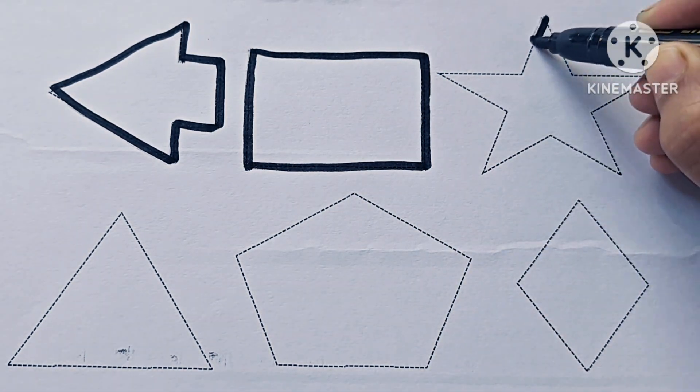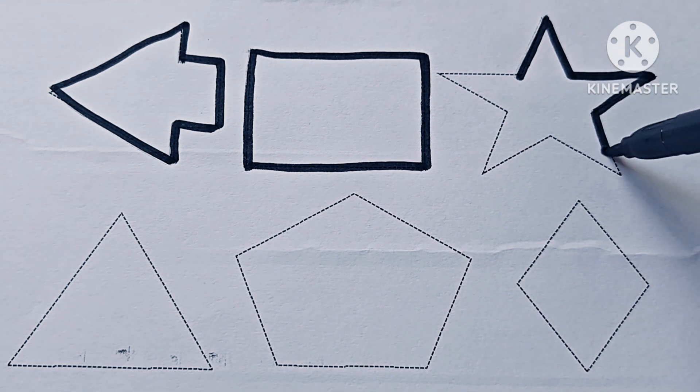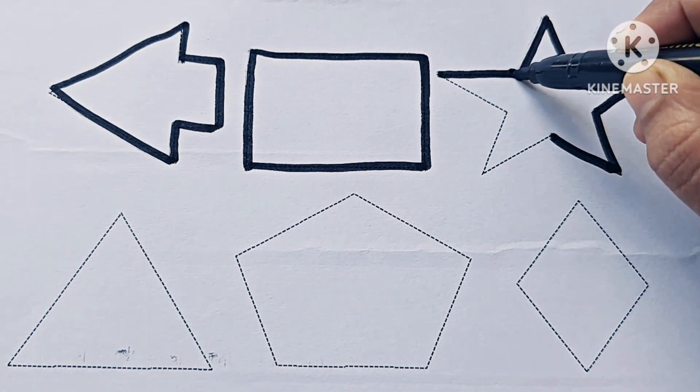Rectangle. Q, R, S, T, U, V, W, X, Y, and Z.